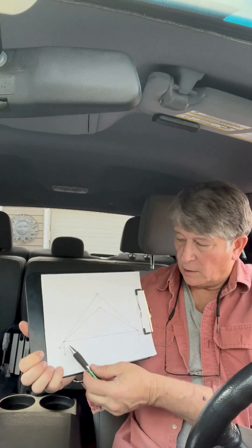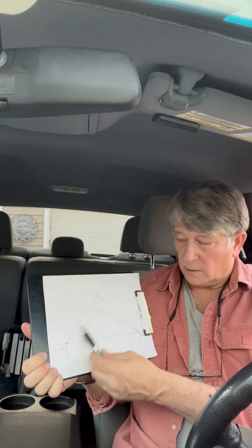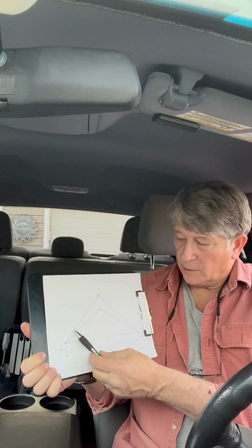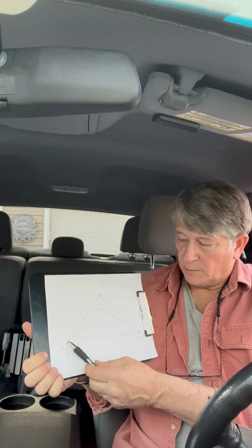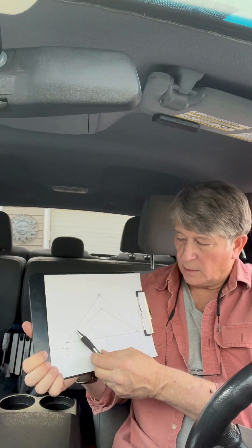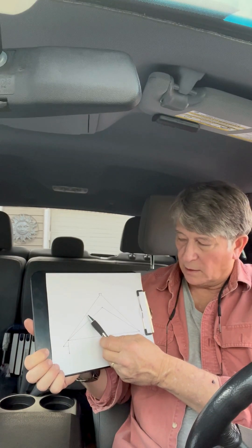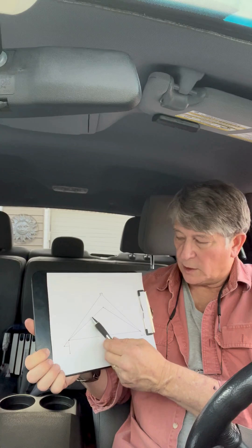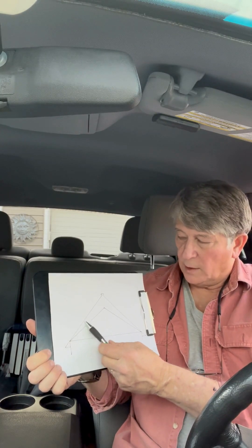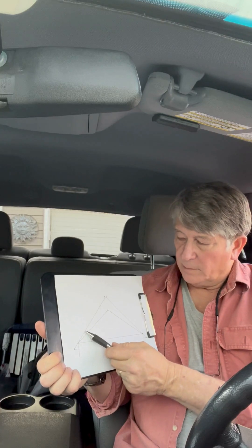You're going to have a ridge vent up here and soffits in here. Right here is the weakness of this system. You're going to put in a baffle, but the insulation, instead of running just a few inches from the edge, it could come way up so that the baffle has to come up almost to here to allow air — because there's going to be so much insulation on the top side of this drywall, so many inches thick, that this is where it chokes off.